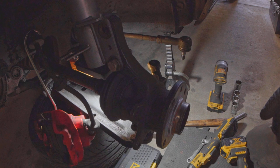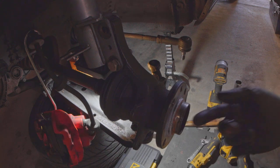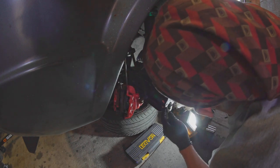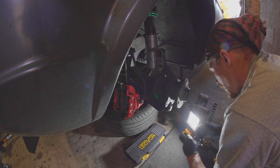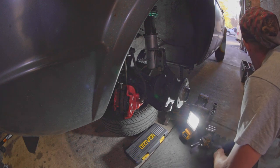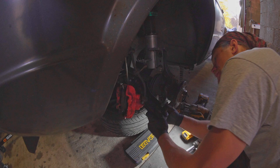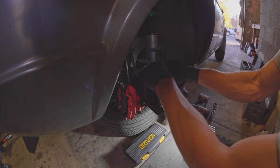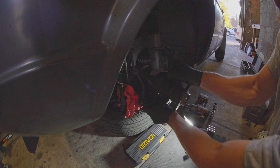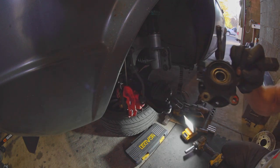So when I put this back on, I'm going to use some Loctite. I'm going to take that pinch bolt out of the ball joint, set that aside. And now we should be able to just pull it out. VWs are maybe one of the only cars where the ball joint just nicely pulls out of the bottom. And there you go — we got it off.